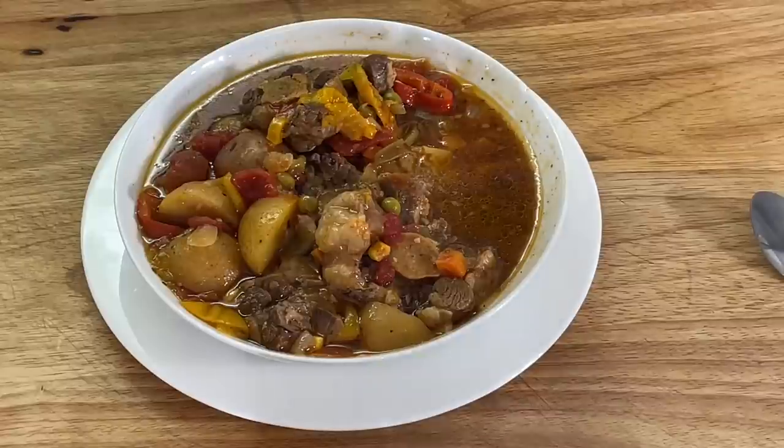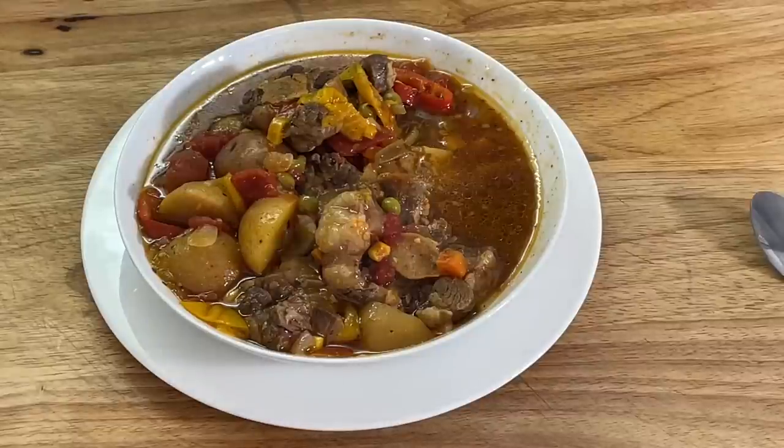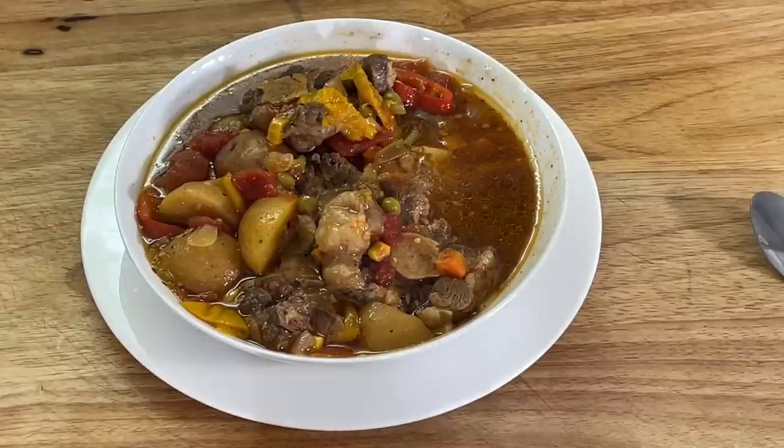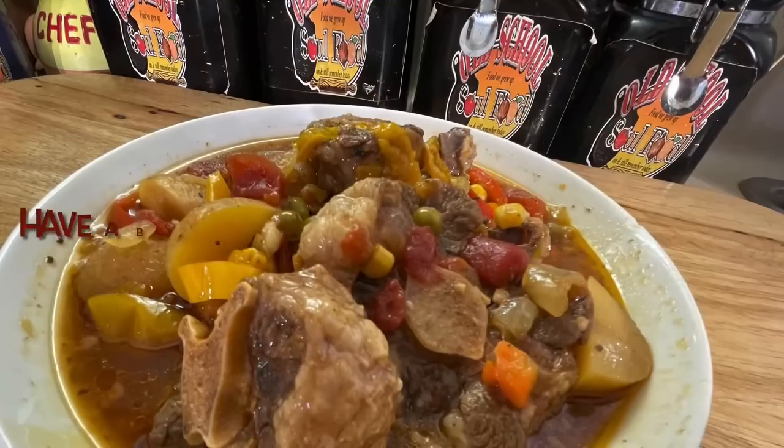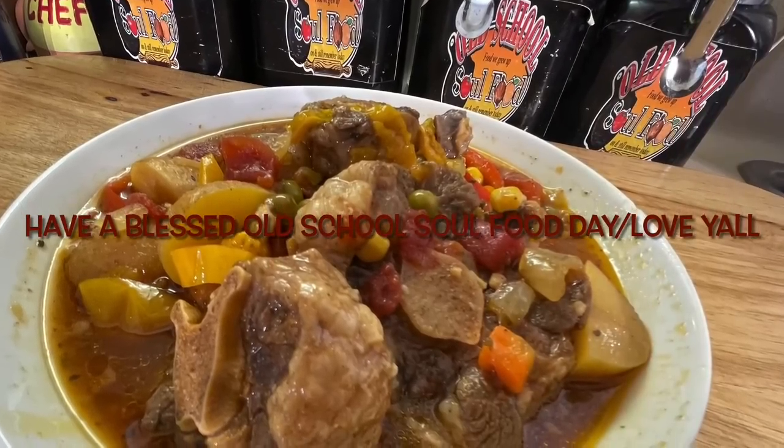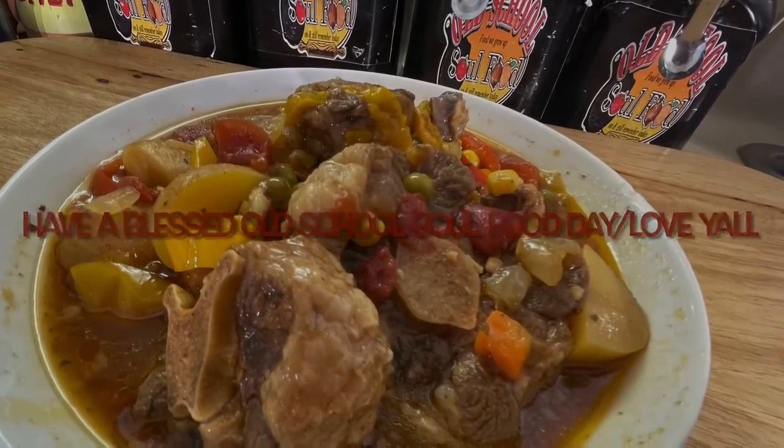If you like the video, please share, please comment, please subscribe. Please follow my other social media accounts — Facebook, YouTube, Instagram, Twitter, Twitch TV, Pinterest, and TikTok at OldSchoolSoulFood. Remember hashtag 2023, show some kindness. Have a blessed Old School Soul Food day and I will see y'all in the next video. Love y'all, bye!